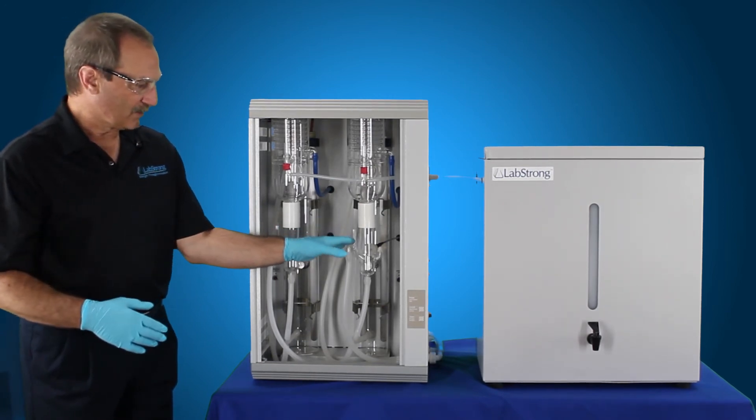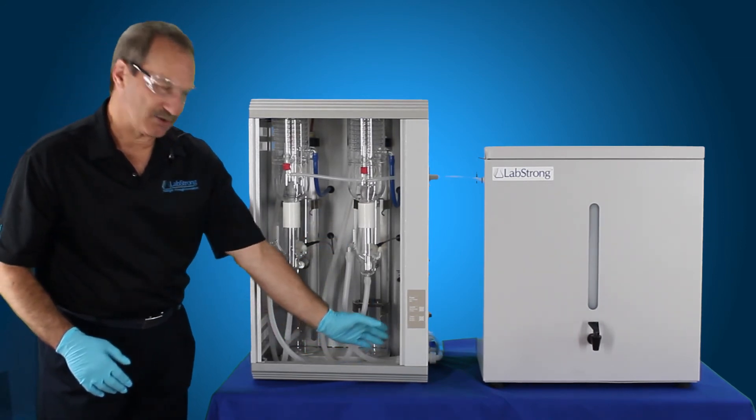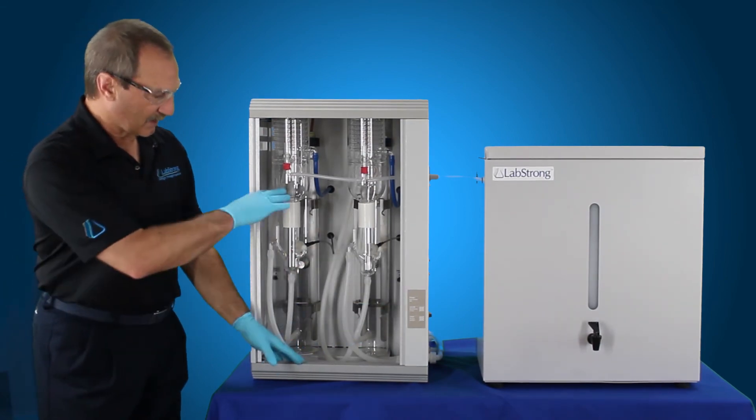Then that will go ahead and hit the thermistors at that point, shuts it off, shuts the inlet off, and then it lets it drain back out again. And that's your second flush. So it flushes it twice after you've hit the clean button to let the solution go out.